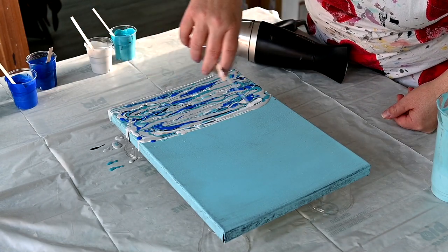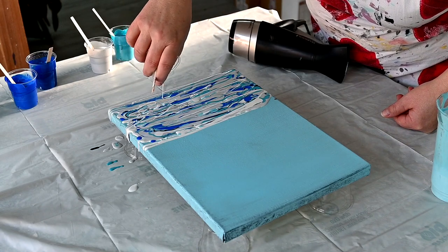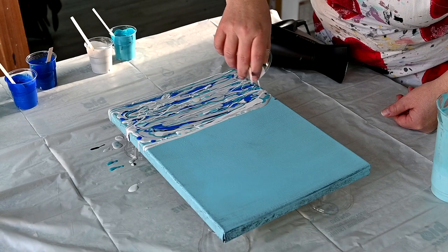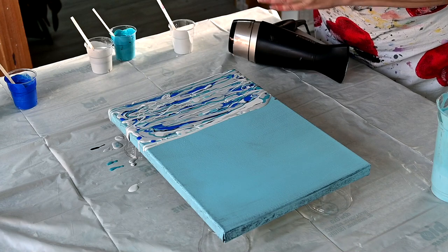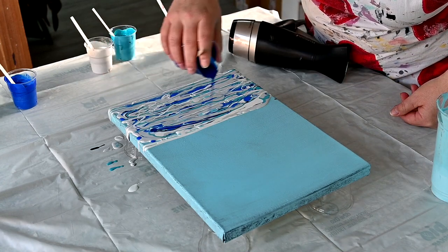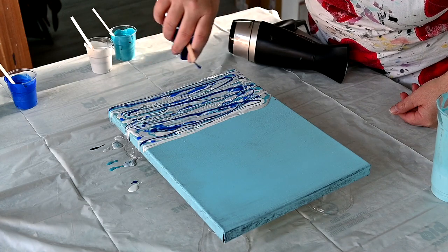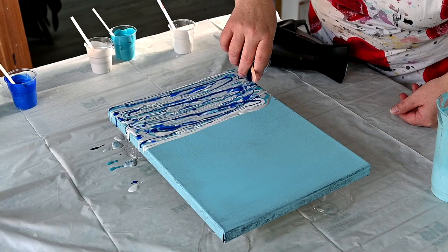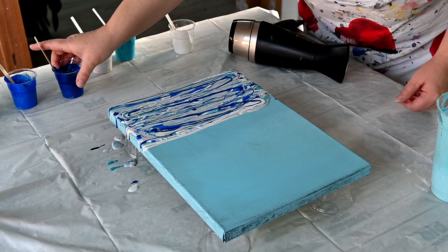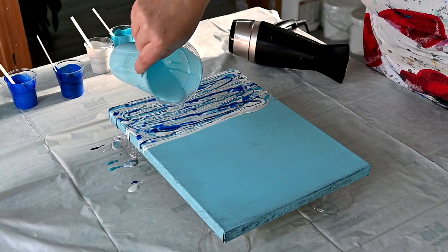Let's use this Pearl White. And some Winsor Blue. And Sky Blue Light.